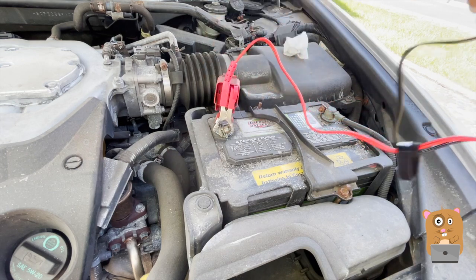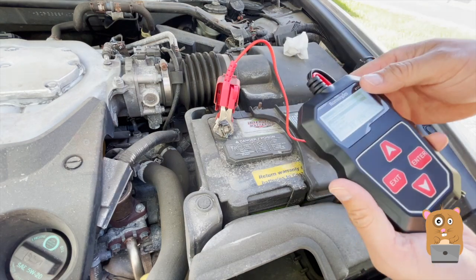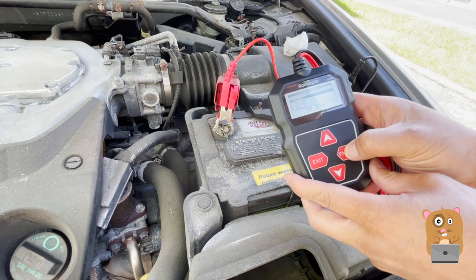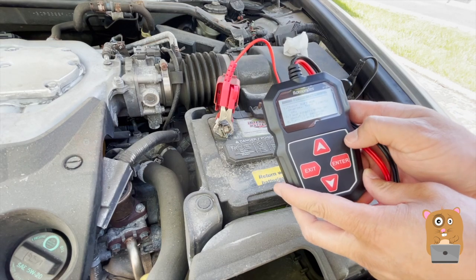I'm going to click this — red to red, black to black. Just doing a check. I'm going to have it first do a check. It's currently in the vehicle, so we do the battery test first.